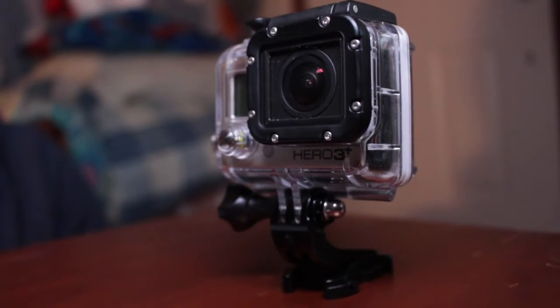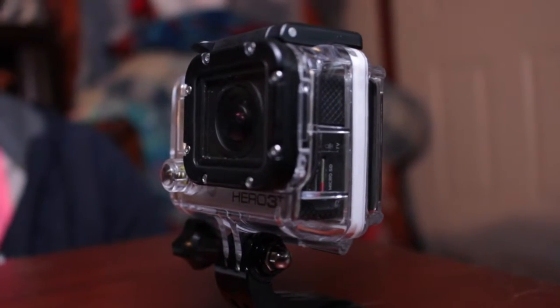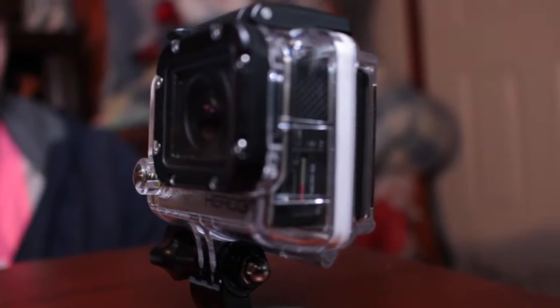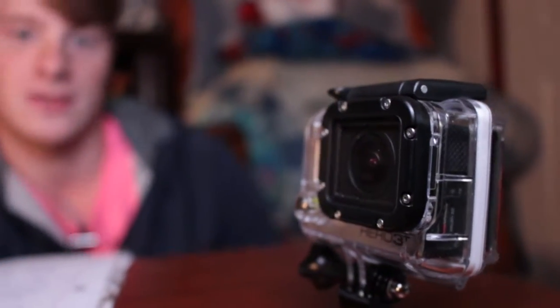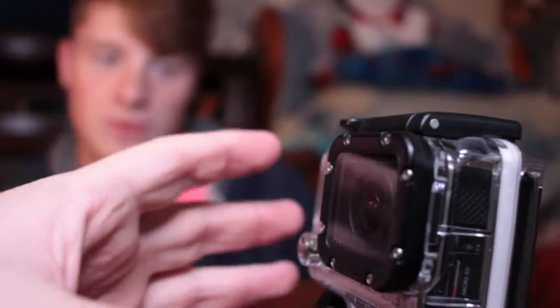It is worth the price. The only reason I say that is because there's really nothing else like a GoPro. There are GoPro knockoffs, but nothing that can beat a GoPro in terms of sticking on anything — you could put it upside down with a suction cup, and it can be strapped to anything you desire, as long as you have the right tools and equipment.